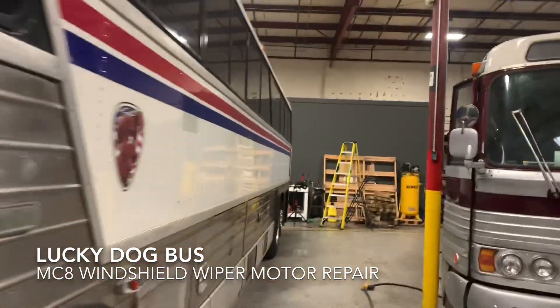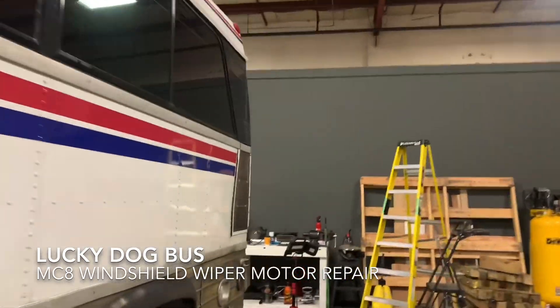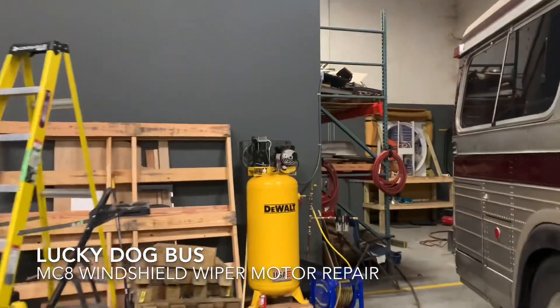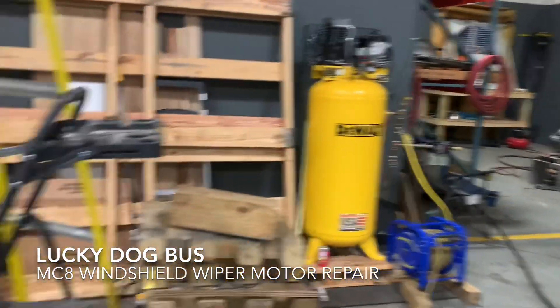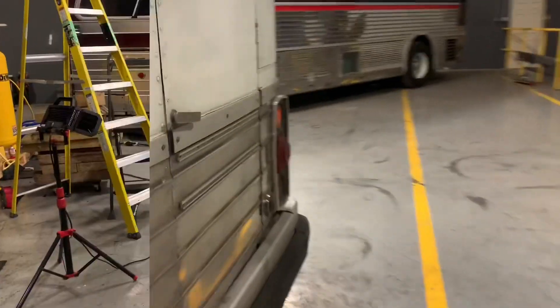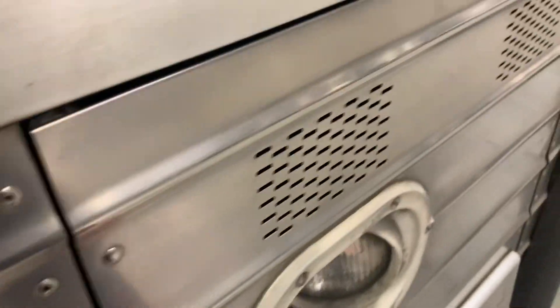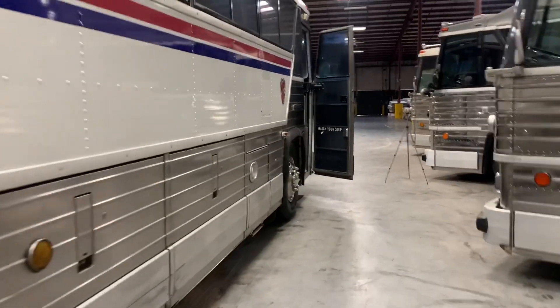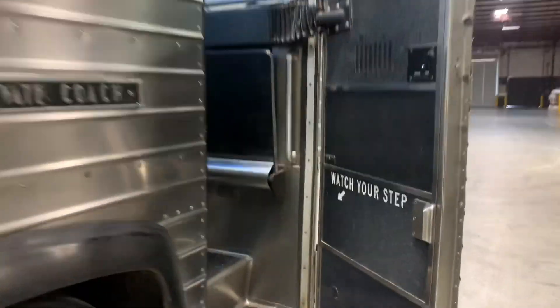One of the things we do so we don't have to run the motor and gas this whole place up is we use our compressor. We've got our DeWalt right there — that's a 60 or 80 gallon. Fill that sucker up, and then on the MCIs you have the fill port right here, so I can just flip this off and take this off.